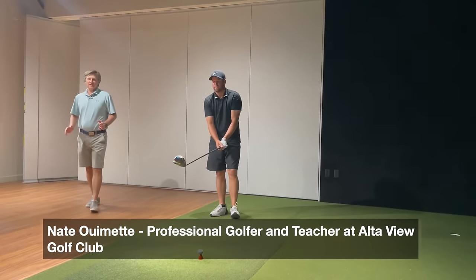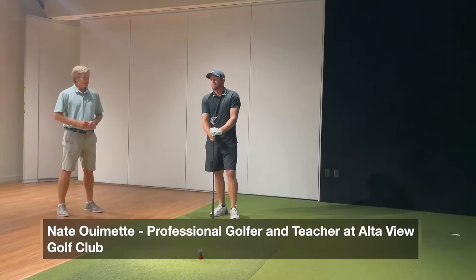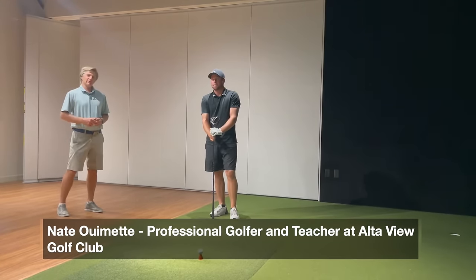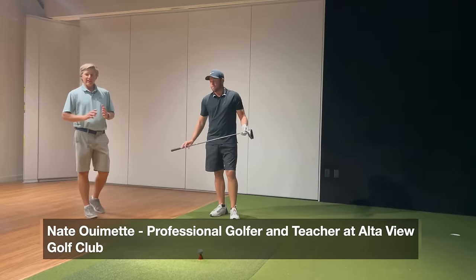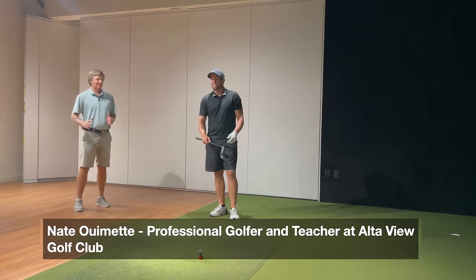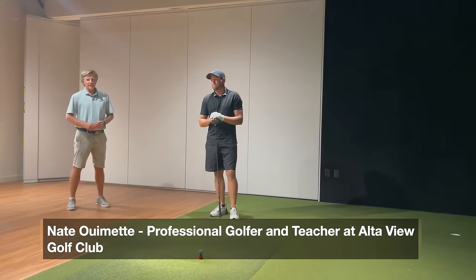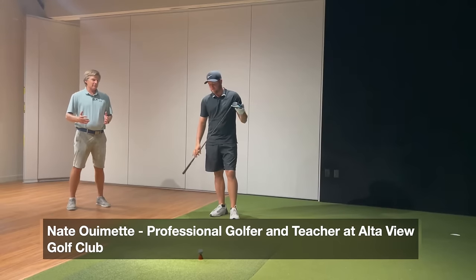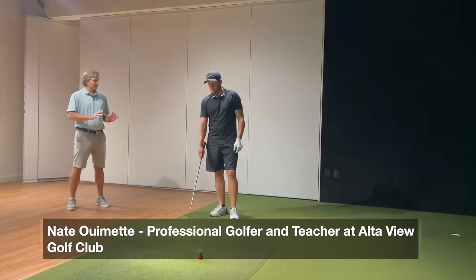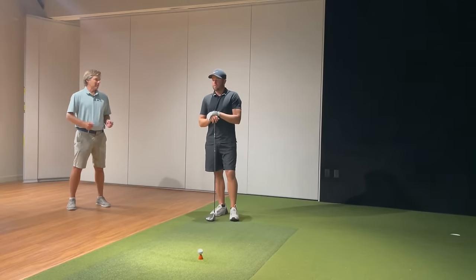Tonight I'm here with Nate, a player who's played on some professional tours and has been a member here at Alta View Golf Club. Nate has a phenomenally good driver swing — 125 miles an hour is a pretty stock speed for him. We wanted to spend a little time talking about the things he does in his swing to enable such a fast driver clubhead speed.